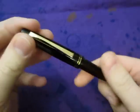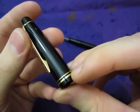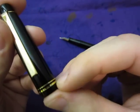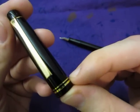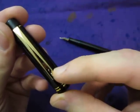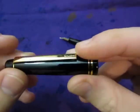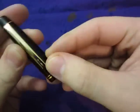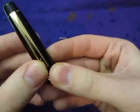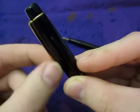First, the cap: you have those two gold bands, the one below is slightly thicker, and I think it's a nice touch. It says 'Pilot' on here — I think you can see it in the right glare.